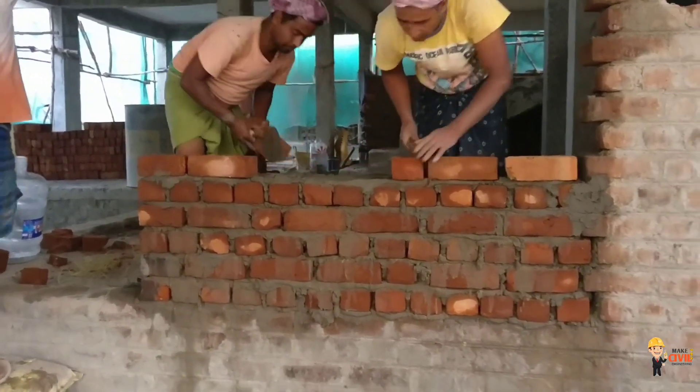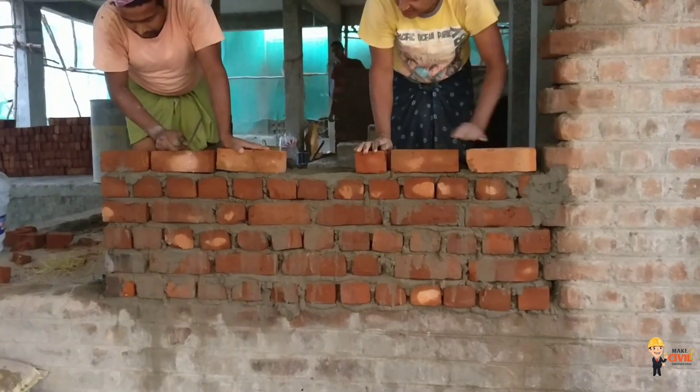Next, we can use the English bond with a 9-inch brick. We can use it in India.